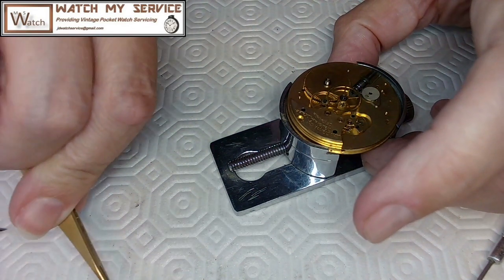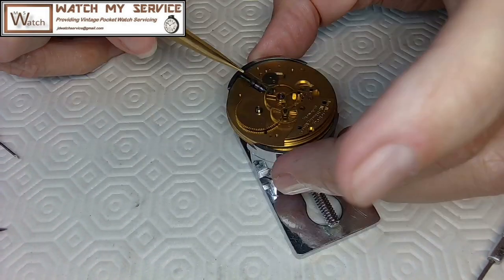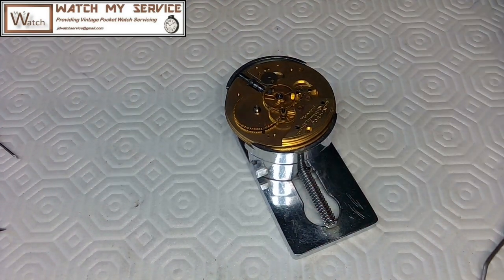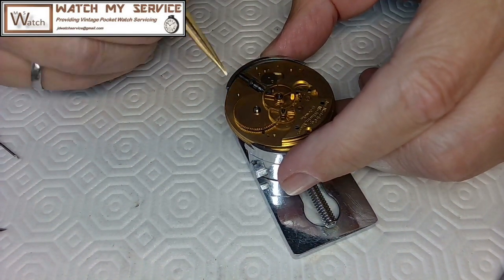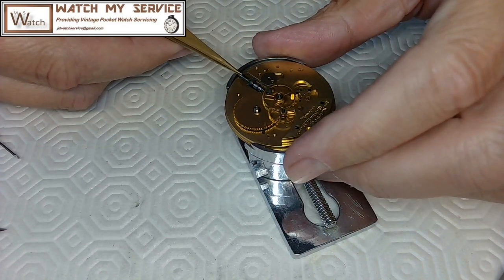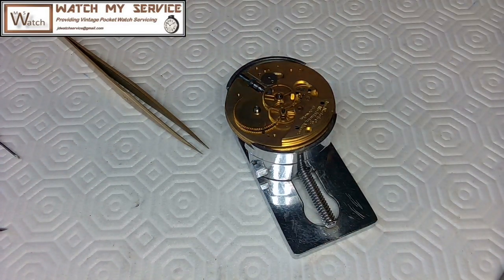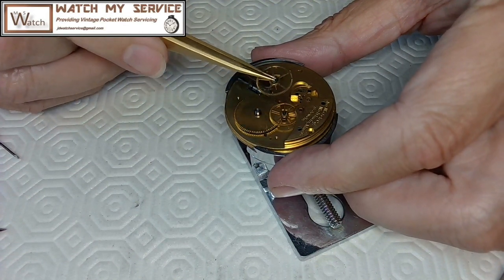There we go - the plate is out, which is nice. I'll set that aside with the screws. Now what I do is usually take a picture of all this, so I need a picture of the mechanism. I took a picture of this, especially the setting mechanism - I worked on one of these before. I remember taking this part apart and trying to put it back together again. I may have to cough again in a second.